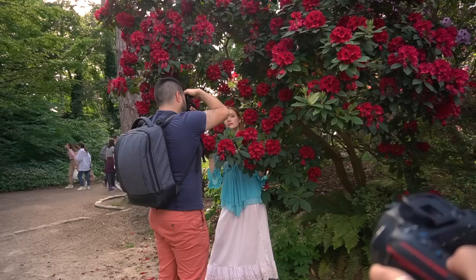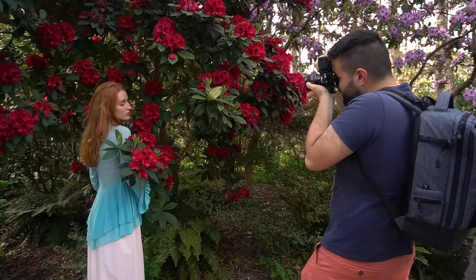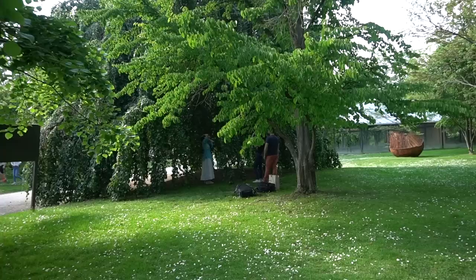This is gonna look so nice. Having a fast lens can really help when you're shooting in low light.